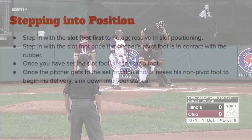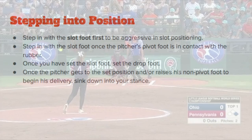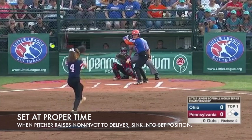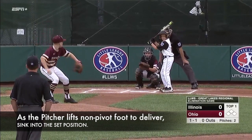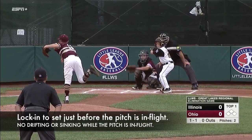The next thing to cover is timing — when to sink down into your stance to find your set position. Once the pitcher toes the rubber, step in with the slot foot first. Then, when the pitcher lifts the non-pivot foot to deliver and momentum shifts forward, the umpire sinks into the set position. Notice the umpire is set at the proper time: once the pitcher lifts the free foot, the umpire has sunk into the stance and does not move the head or body while the pitch is in flight. This umpire has found a lock-in mechanism, enabling him to keep his head and body still as the pitch travels.